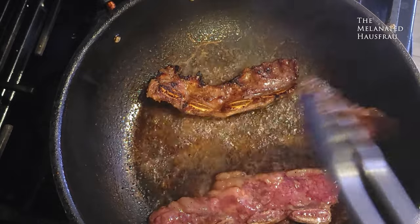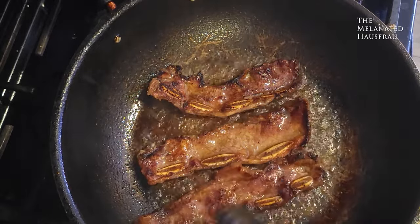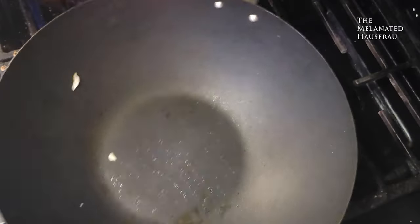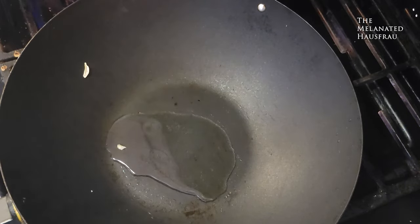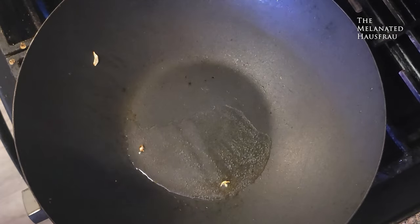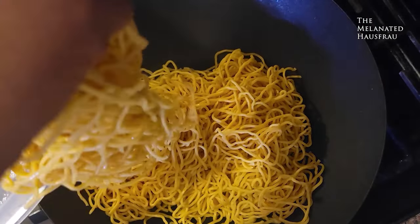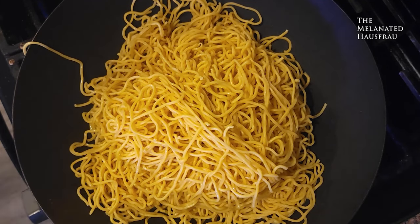After two minutes, flip the ribs — look how pretty those look, you see the caramelization. Now I'm going to fry the noodles. These are pre-cooked, but follow the directions on your noodle package if you're using fresh or dry noodles.